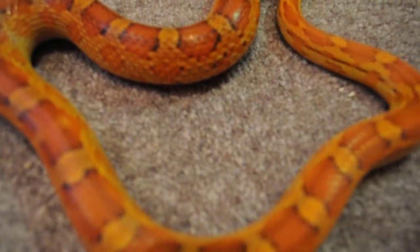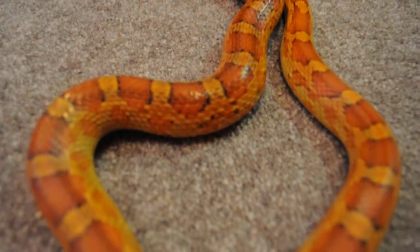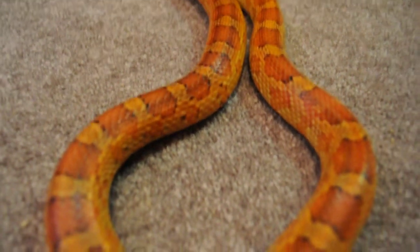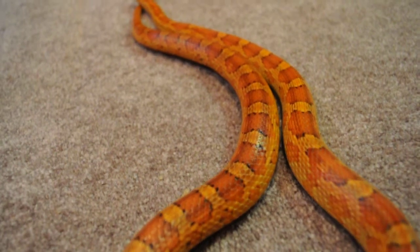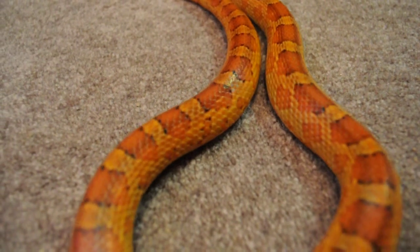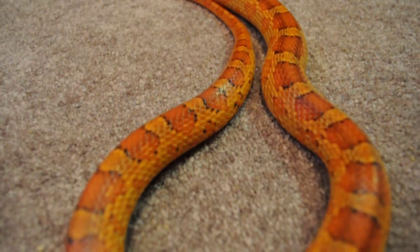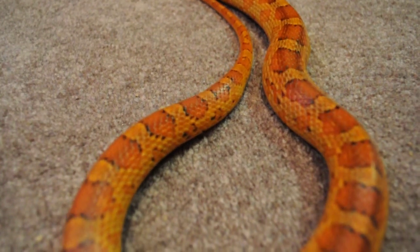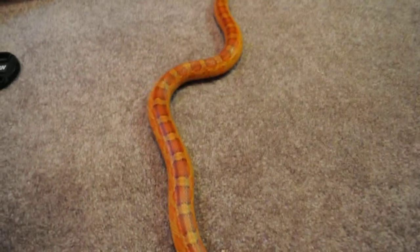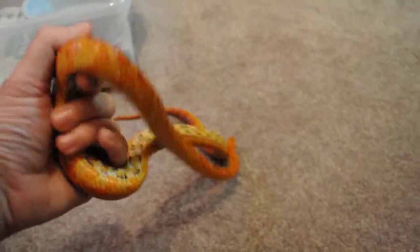Let's see if we can get her colors and patterns in better. My Corn Snake is on the bottom. Oh my gosh, it is way out of focus. Sorry. We have got a checkerboard pattern on the bottom, as you can see here.